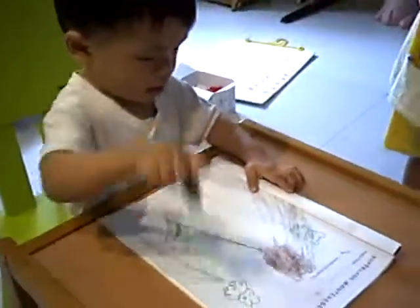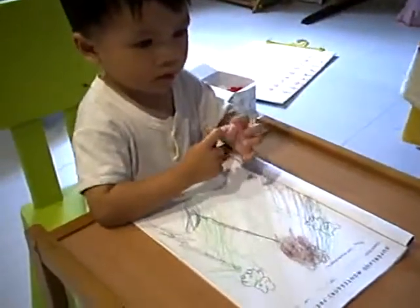Come, mommy hold your hand and draw. Basically, this is a very good practice at home. Perhaps you can try this way to DIY yourself at home.